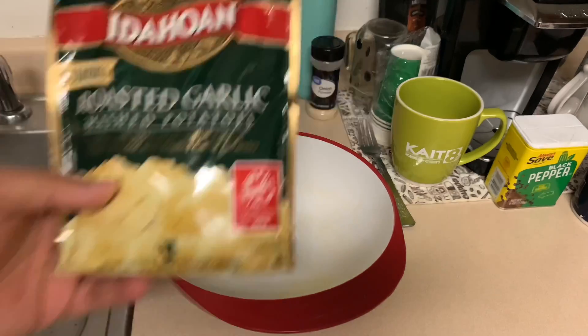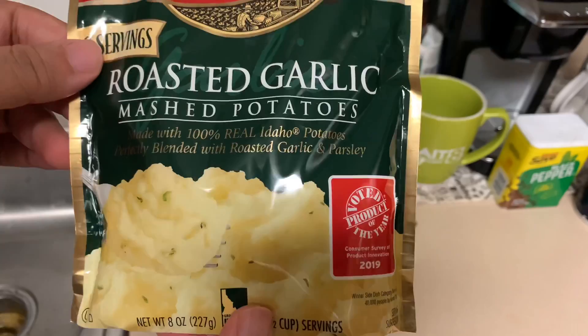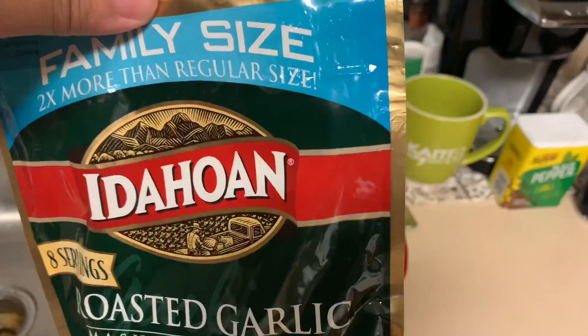Next up, I'm going to be showing you how to make some instant potatoes — roasted garlic mashed potatoes. Made with 100% real Idaho potatoes, perfectly blended with roasted garlic and parsley. A serving size is a big one, two times more than regular size — family size.